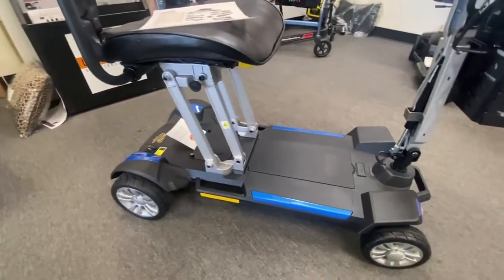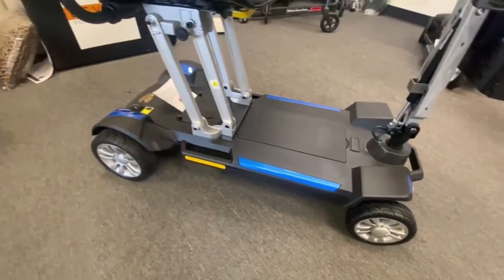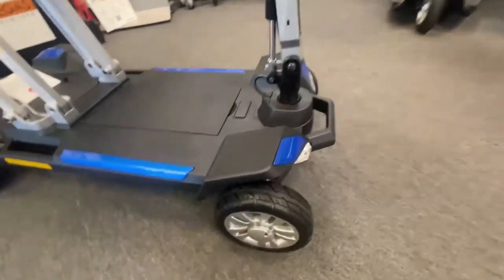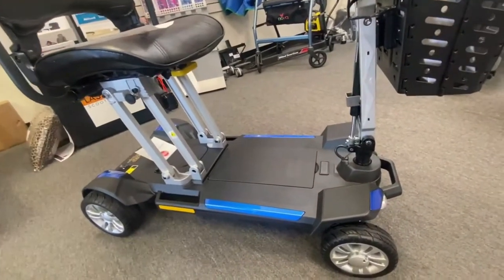Just quickly going over the scooter, it's a four-wheel scooter, so that gives you great stability. It does have front and rear LED lights, which I'll show you working when it's switched on.